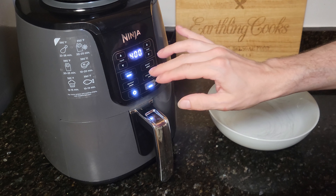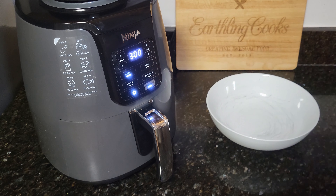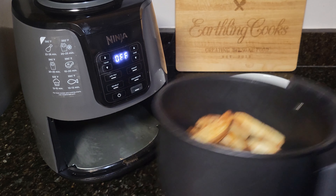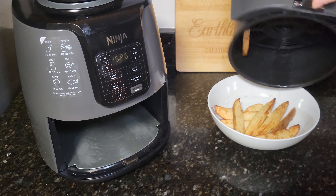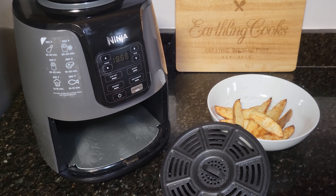Seriously, these are this easy. We're going to go ahead and turn on our air fryer, set it to 375, and I'm going to turn this to 12 minutes. Put them in, and we're going to shake these about every five minutes.